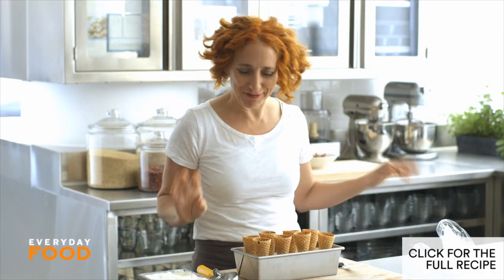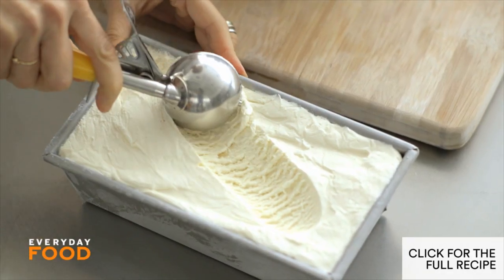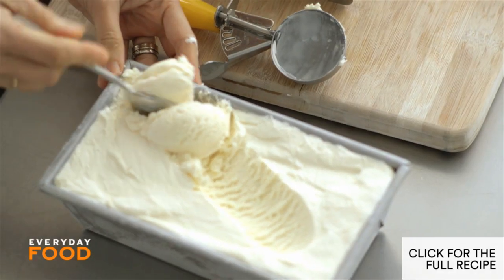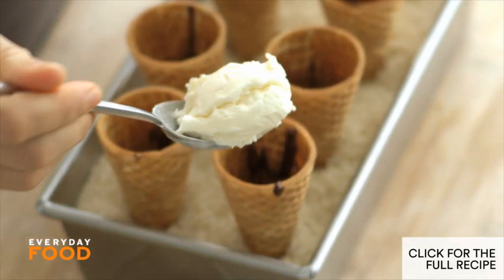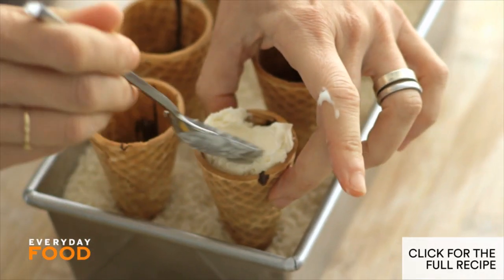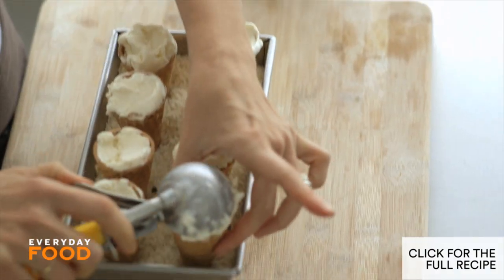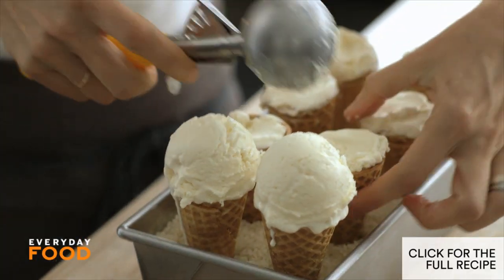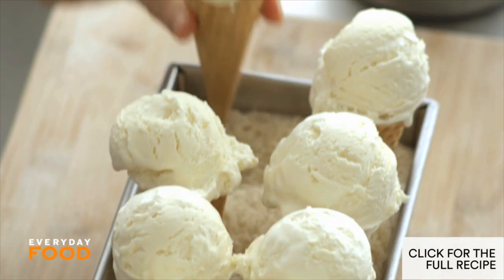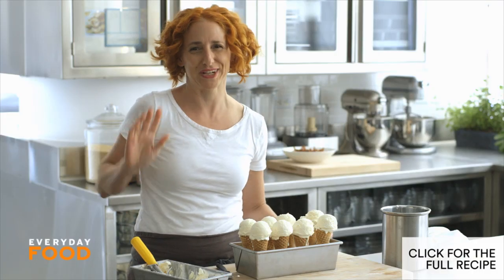This ice cream is my famous no-churn ice cream — you can watch that video right here on YouTube. It comes out really great and you don't need any ice cream machine. These ice cream cones are filled all the way up with ice cream and finished with a nice ball on top, so that's what I'm going to do. It gets a little melty, but don't worry because it's going to go back in the freezer before you dip it in the final chocolate. If the cones seem misshapen when you take them out of the freezer, you can always fix them up a little bit.